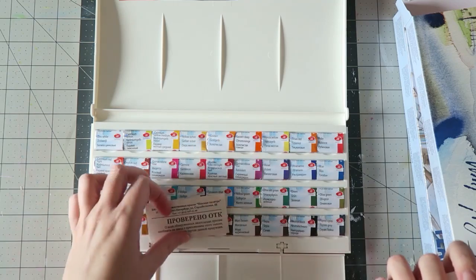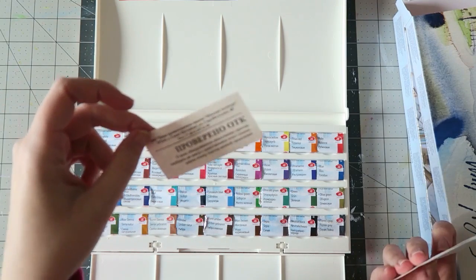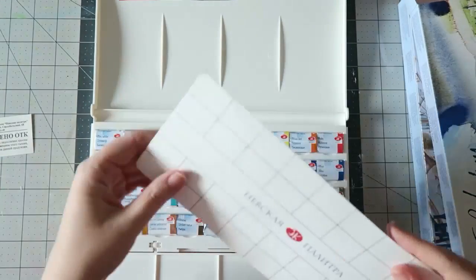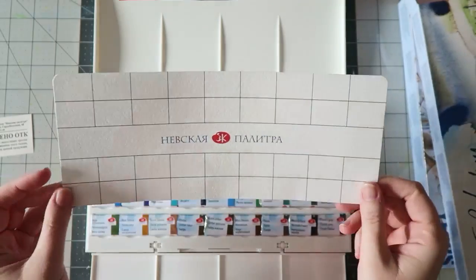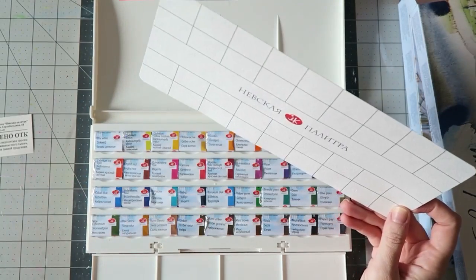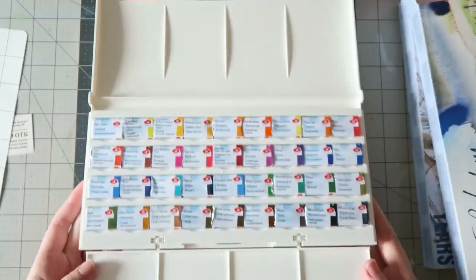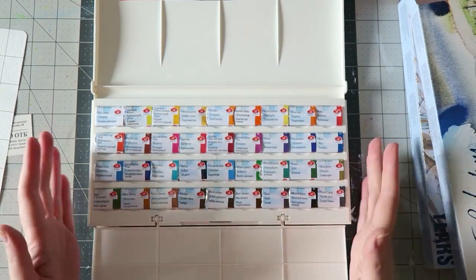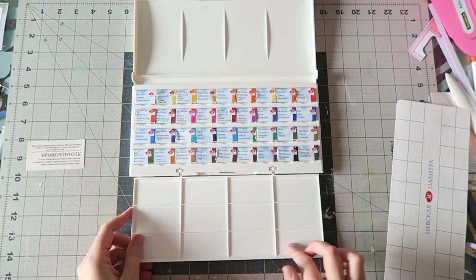Hello my pretties! There's some sort of card that tells you that if you have any problems you can contact them — there's a phone number. I don't read Russian. And there's this swatch card, which is really nice. I think after swatching I'll laminate it so I can keep it in the box and it doesn't get dirty. These are all the pretty colors — so what I'm going to do is take all these out and swatch them and tell you my impressions.